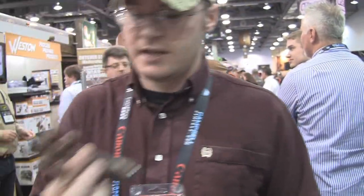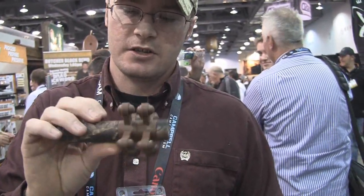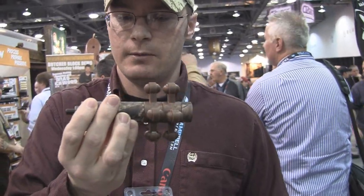Another new product from Bojax this year is they've got Lost Camo available on a stabilizer. I used this stabilizer a couple years ago and really liked it — it worked real well. So it is available now in Lost Camo. They've also got a lot of color variety available this year, so we'll give you a look at that.